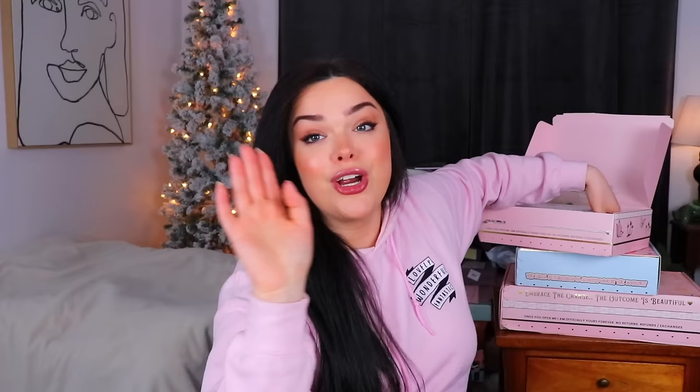This looks so cute. Gosh, I'm a sucker for packaging. All right, we're gonna go least cute to most cute. So the first item we have in here is this box, which is a very cute box — it just happens to not be the most cutest thing in there.